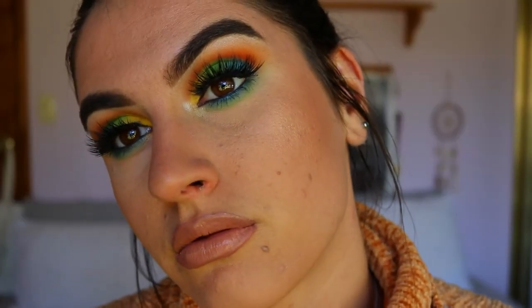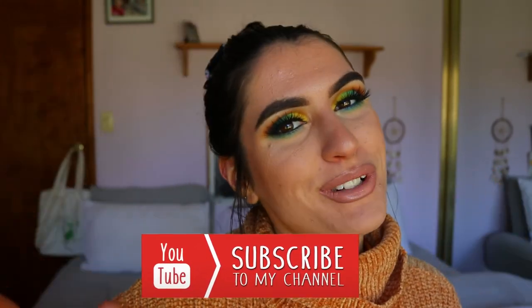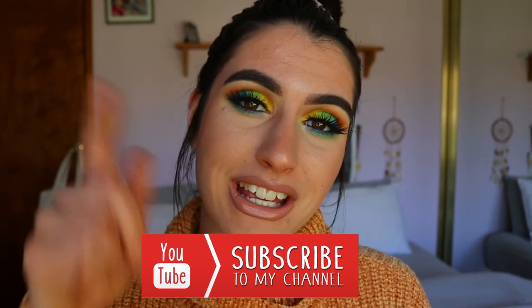That concludes today's eye makeup tutorial — I really hope you guys enjoyed it. Leave a thumbs up if you liked this video, subscribe to my channel by hitting that red subscribe button, and hit the little bell to be notified when I upload next. Have an amazing week, I love you all so much and I'll see you very soon!